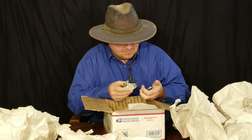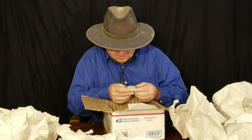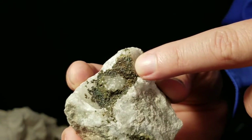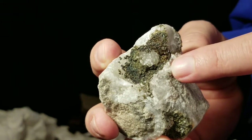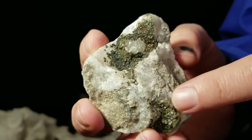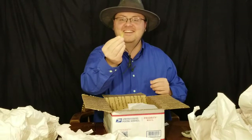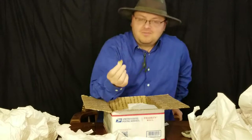Next one: marcasite, druzy quartz, and dolomite. So you've got these small crystals of marcasite - basically it's a different structural form of pyrite. And then you've got some quartz crystals underneath it - kind of a lone surviving quartz crystal with a few little other points, probably from the Haunted Ridge.